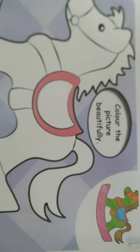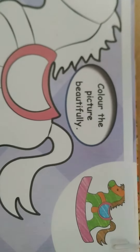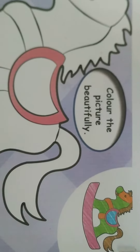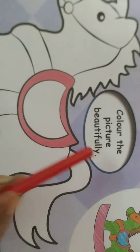You can see a toy horse given on this page. Can you see children? In the corner there is also a colored horse given, which you can see and use to color this bigger horse. It is written over here: color the picture beautifully.